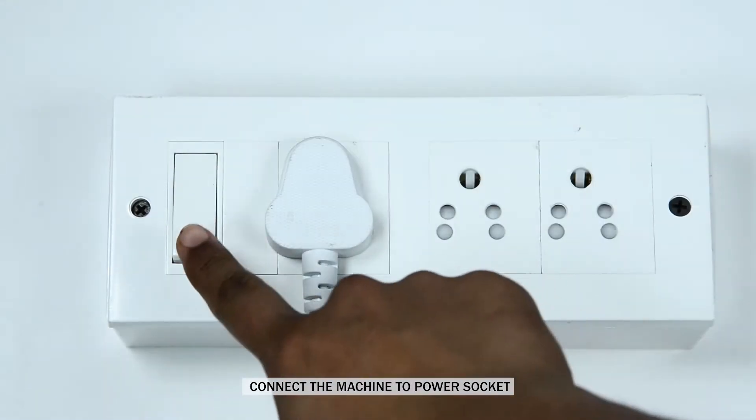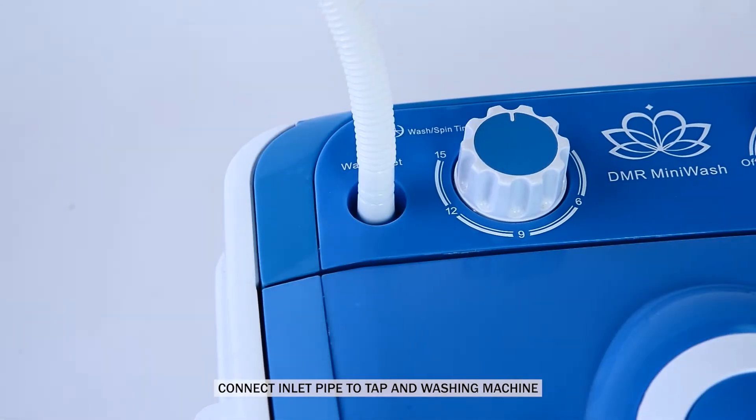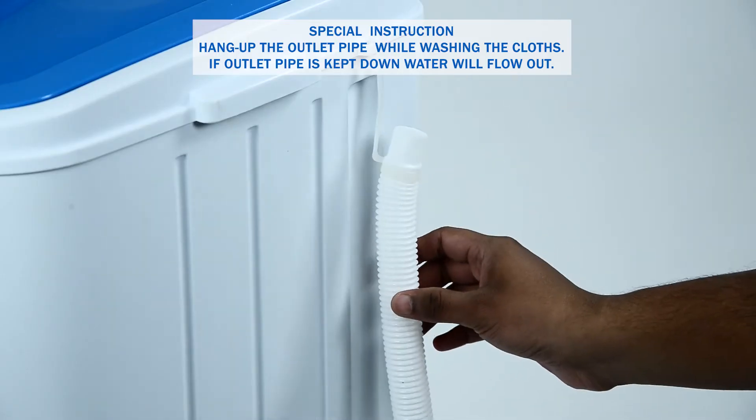Setting up the machine. Connect the machine to the power socket. Connect the inlet pipe to the tap and washing machine. Hang up the outlet pipe while washing the clothes.